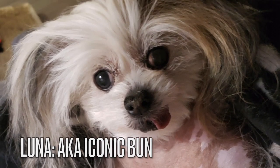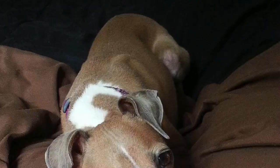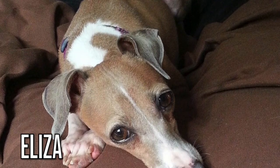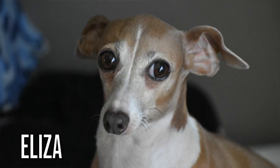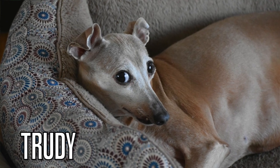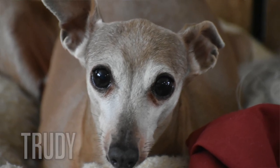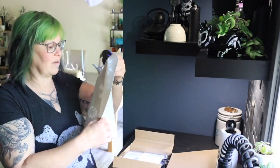So I have Lydia, I have two Chinese Cresteds — Little Dude and Luna. Little Dude is going to be 12 this year. Then there's Eliza, who is nine, she's an Italian Greyhound. Luna is seven, and Trudy is 16 — she's our oldest Italian Greyhound. So I essentially have two Italian Greyhounds, two Chinese Cresteds, and a Lydia, so I only need a small pet fountain.